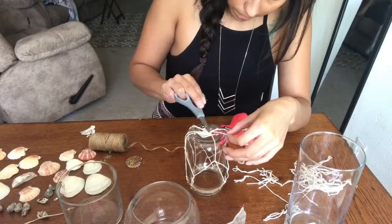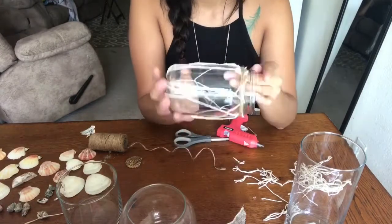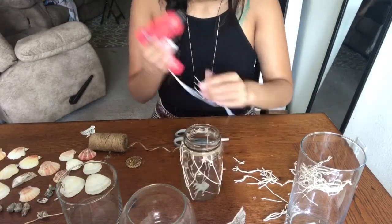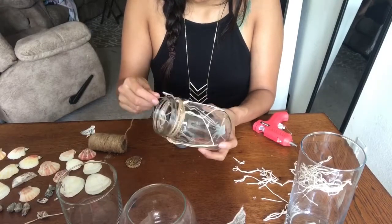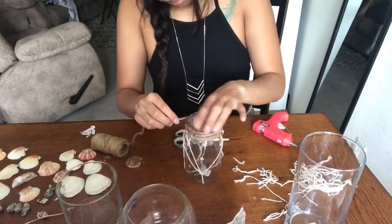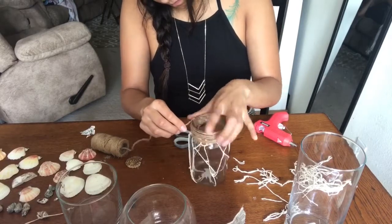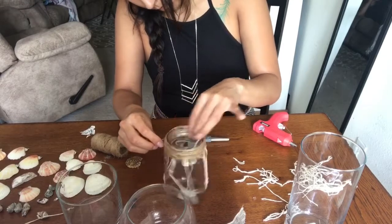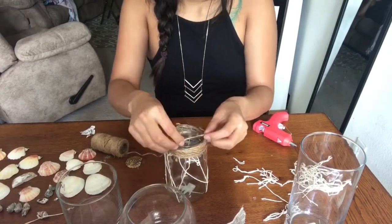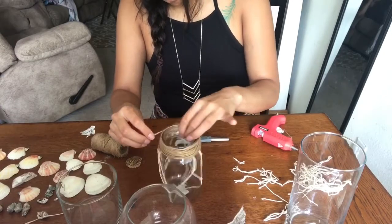Here I'm just adjusting and making it nice and tight so the fishnet doesn't hang loose, then finishing wrapping the twine around the top of the mason jar. You just start at the bottom and each time you turn it around you do another layer — it creates a nice even twine wrap.